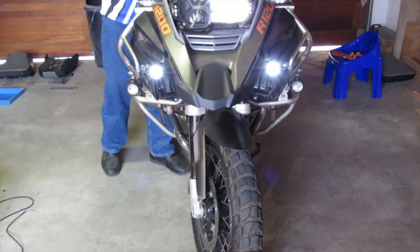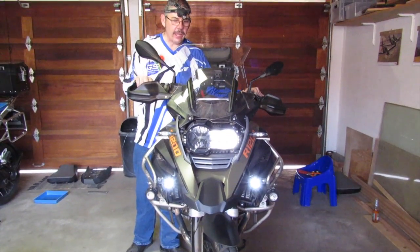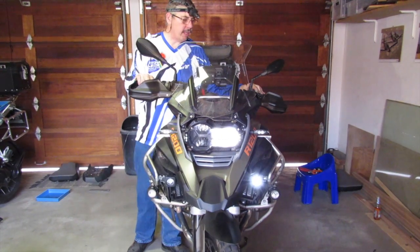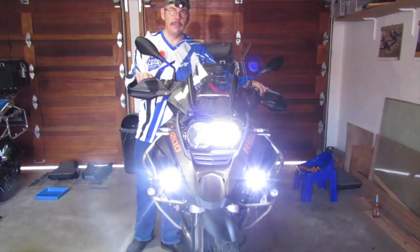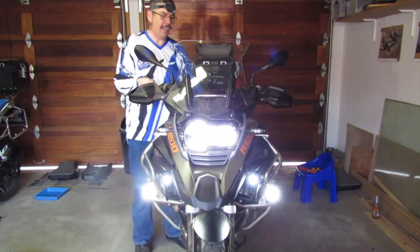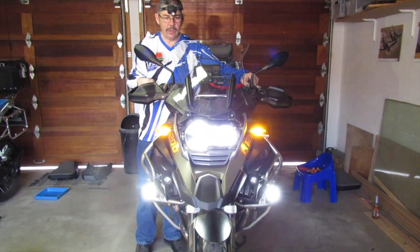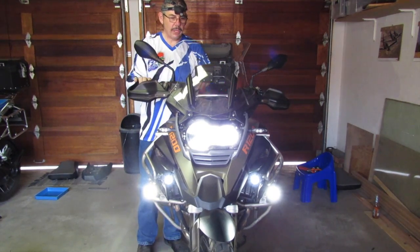We've got the spotlights going. They should be indicating left with the left indicators, or right with the right-hand indicators, or coming on with the brights as well. That's a little bit bright — sorry, camera man flinching there. And flashing inversely with the hazards once those are on. That seems all is working.